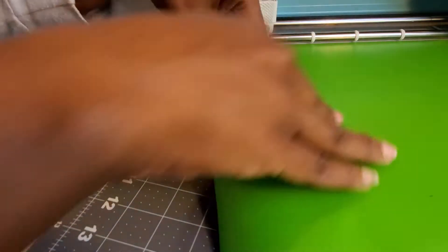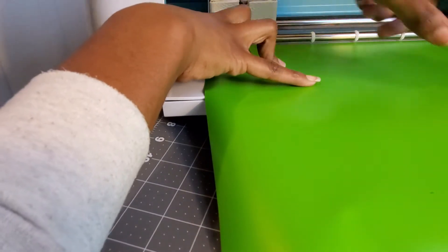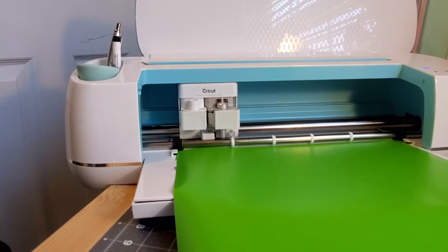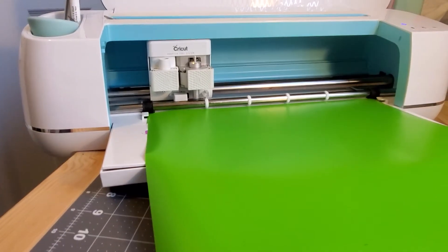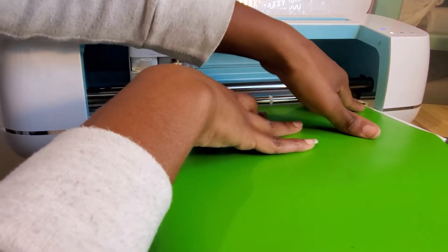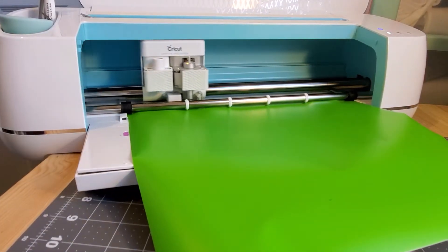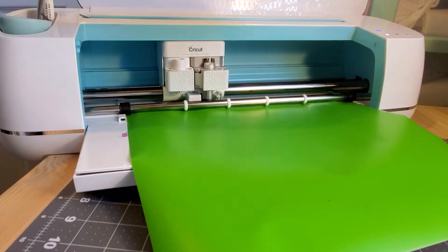I might have cut it a little too short, but it is underneath the stopper, so I'm going to hit load. Let me just adjust this camera so you can see what I'm doing. There we go, I'm going to hit load and we're going to see what that does.